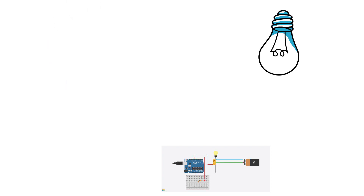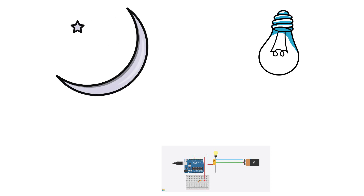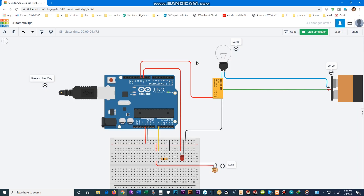When it's day, the lamp is off, and when it gets darker at night, the lamp will automatically turn on. It will turn off again in the morning. This is the circuit — this LDR senses the light and controls the whole circuit. Now it is in day mode so the lamp is off, and now it is in night mode so the lamp is on.